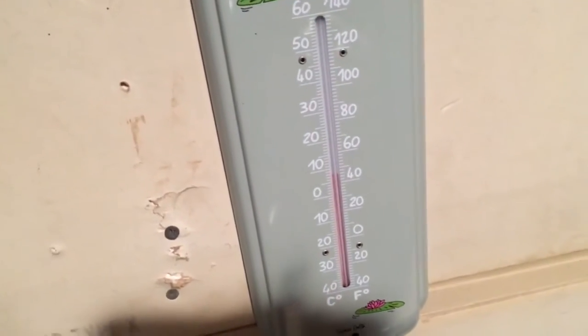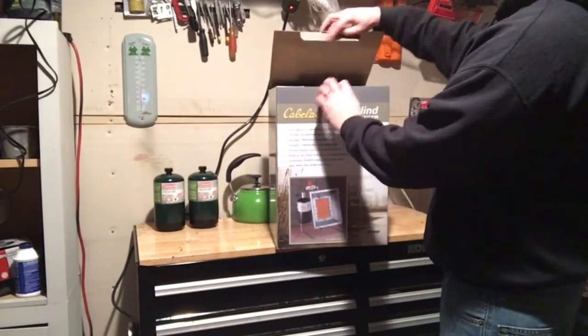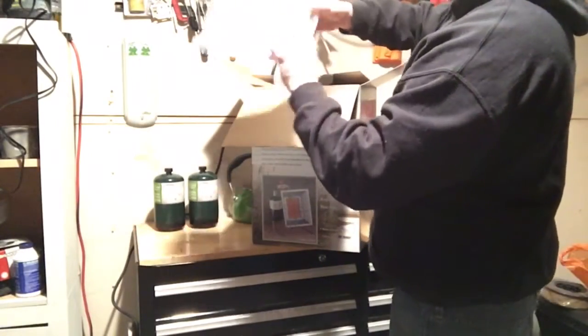Unfortunately, it's freezing cold. Can't be expected to work in this condition. I want to heat my garage up, so I go to Cabela's and get me a propane heater — a blind heater. We're not in the duck blind, we're in the garage. I'm going to do an unboxing, testing, and let you know what I feel about this thing.